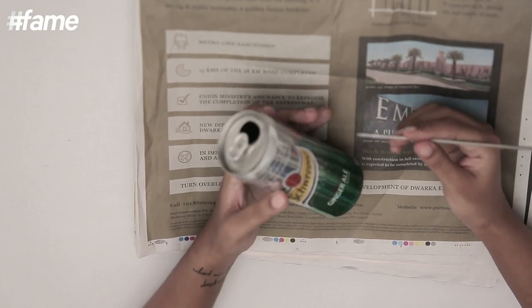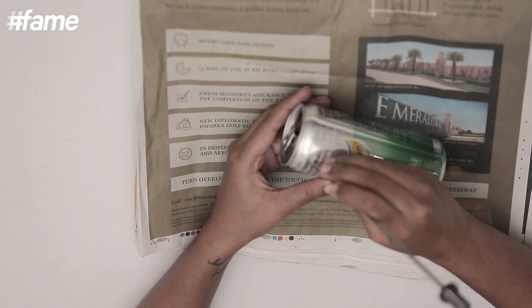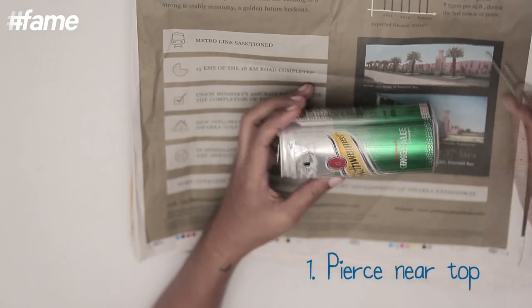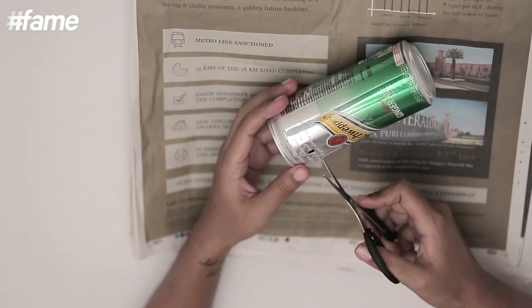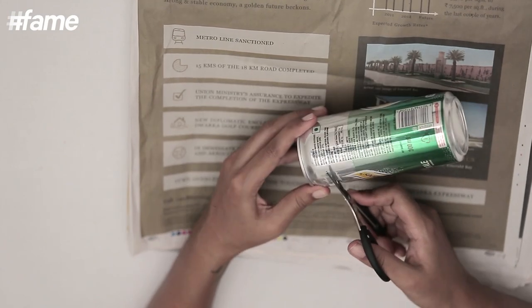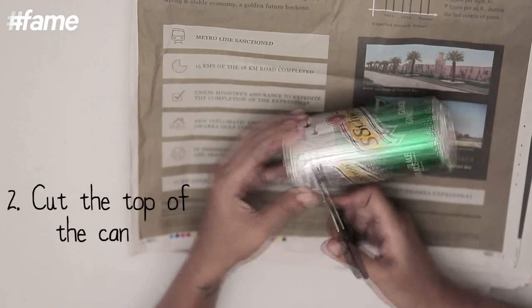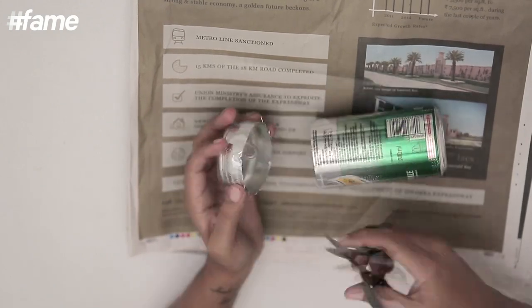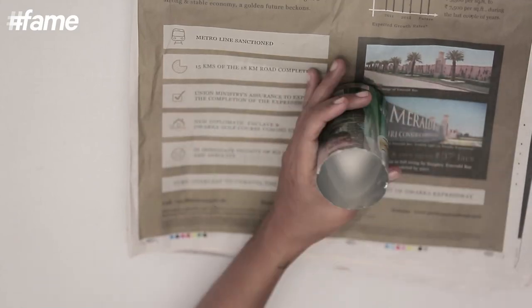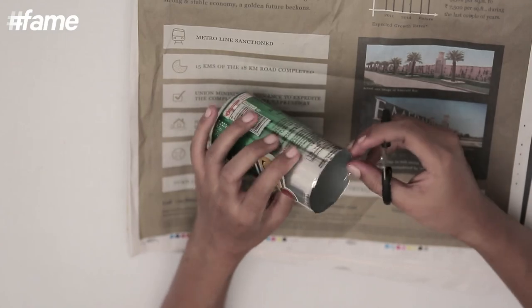I will just use a skewer to pierce through — you can use a scissor as well. Now I am going to cut in a circle, however neat you can be. Just be sure that you don't hurt yourself because these are sharp edges. Now I am just going to trim it a little so that the edges are neater.